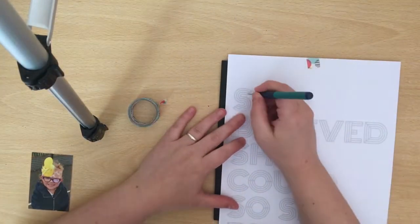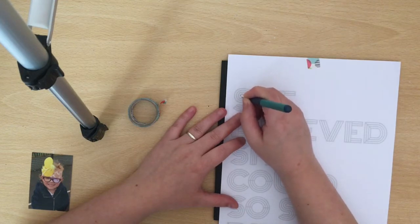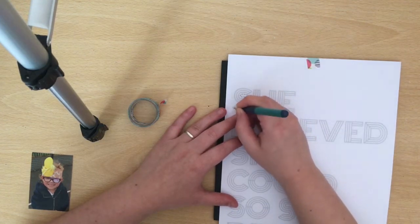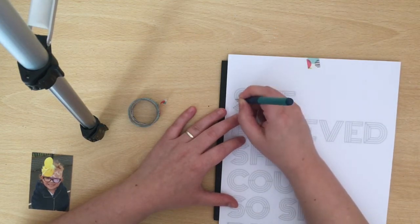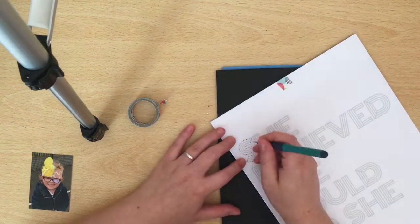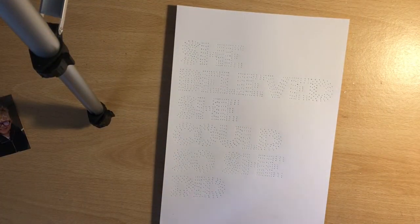What I did to start with was I printed off a Paige Evans cut file. I bought this one from the Silhouette store, but you can get lots for free on Paige's Facebook group. This is a great way of using cut files if you don't have a Silhouette or any cutting machine along those lines. What I'm using the printout for is as a template for poking my holes for my stitching.